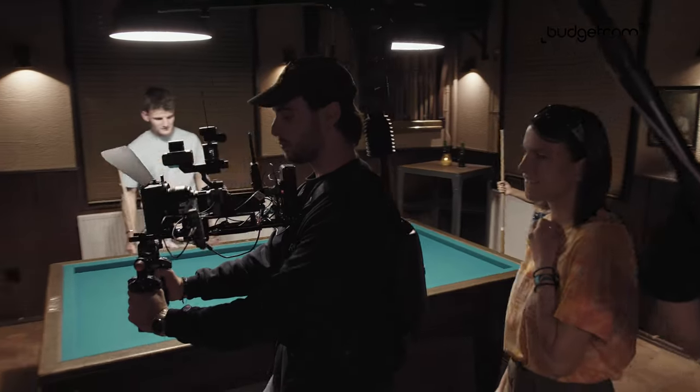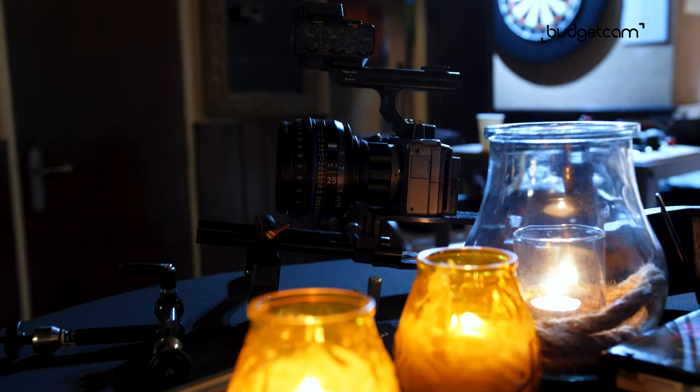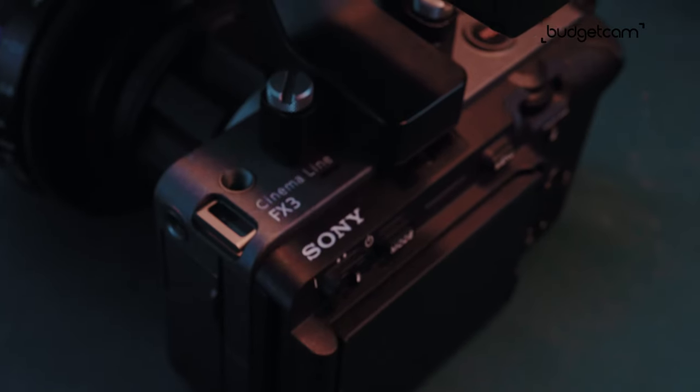We used a lot of different lenses and a lot of different gear. First off, let's start with the core, the heart, the beauty of our setup.